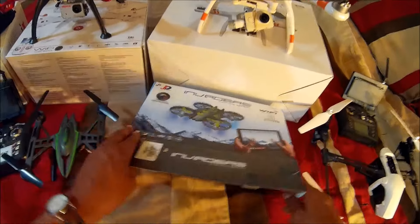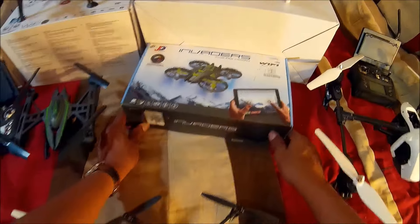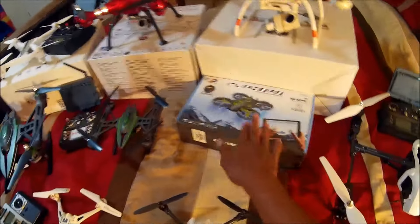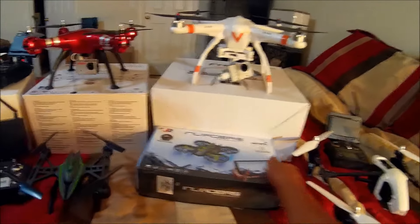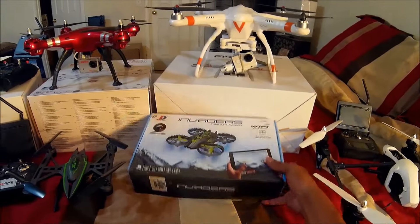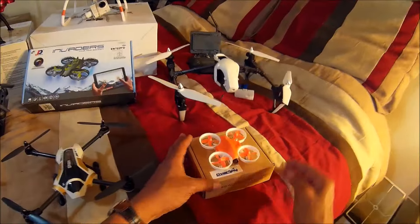That's a Tiny Whoop! So it's going to be Tiny Whooping it. This is for the bad weather days, guys. I'm going to be doing some tests and some reviews and having some fun in the house as well. Speaking of Tiny Whoops...